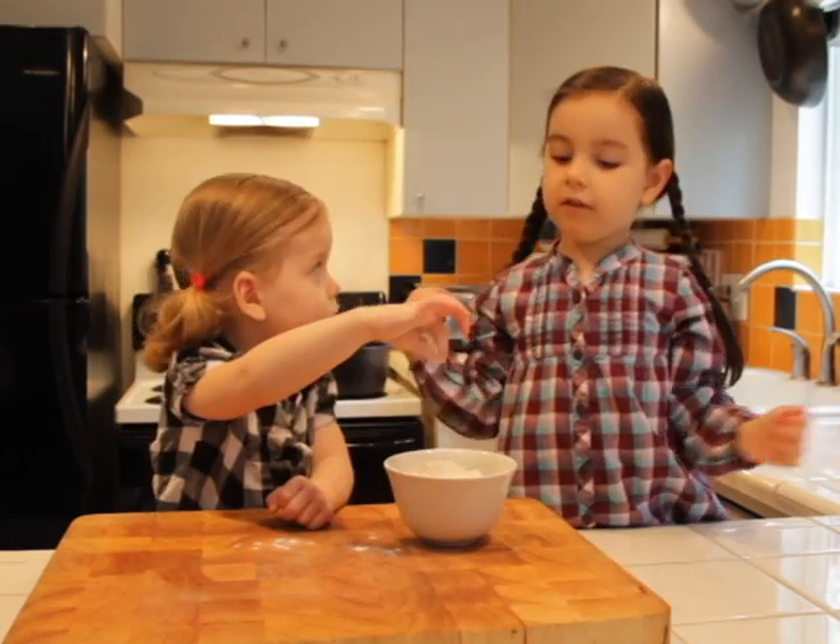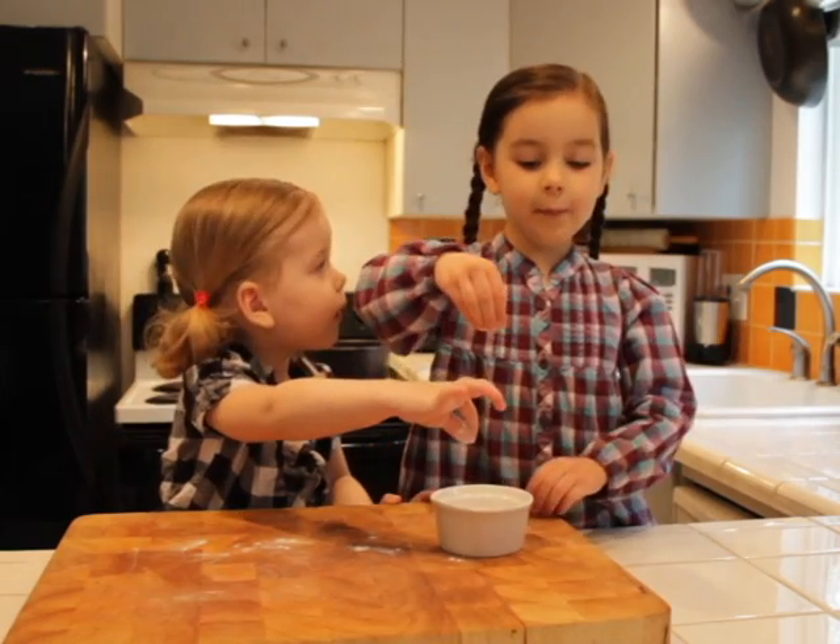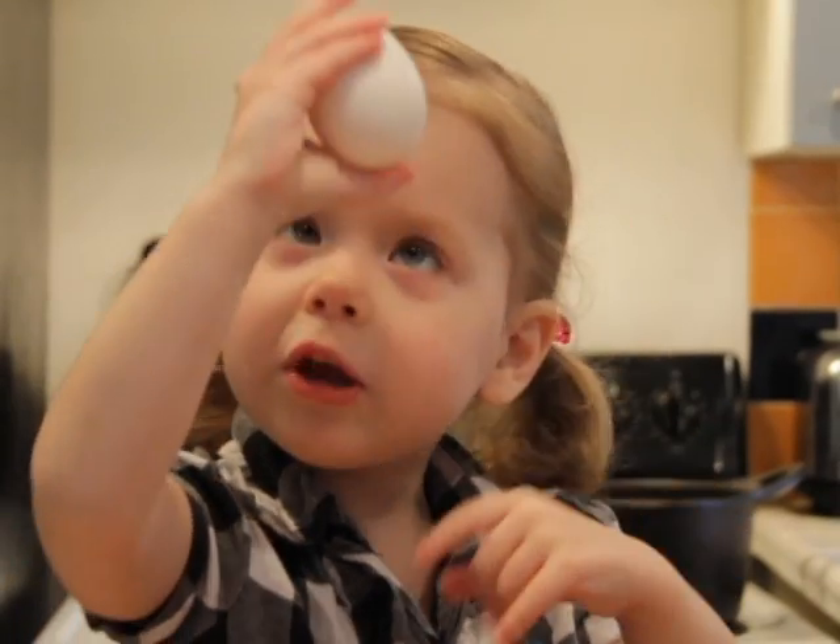One cup of cornmeal. One cup of flour. One cup of buttermilk. One tablespoon of baking powder. One egg. Little smokies.